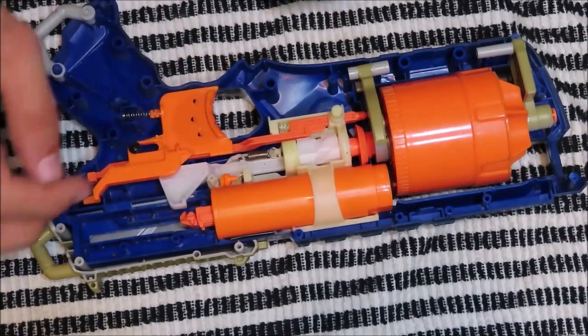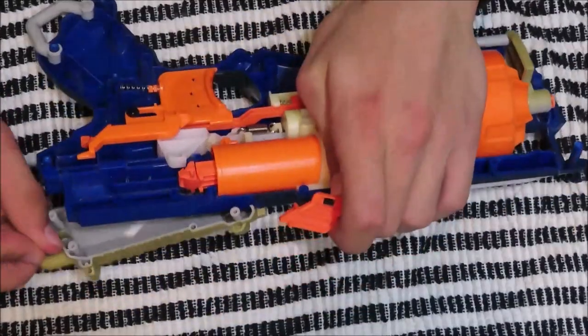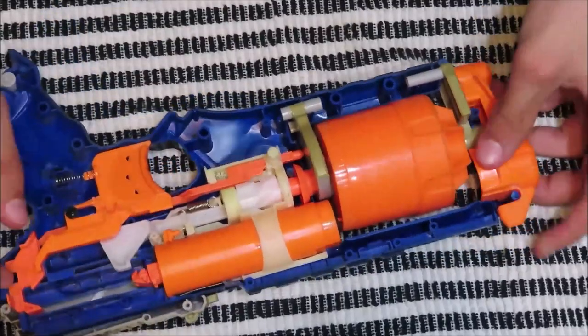Try not to lose any pieces because these can be pretty hard to find. Keep in mind that when your gun is already open, it is pretty easy to refurbish it and clean it to look a little bit better than it was before. Make sure to close this all up. On this front piece, if you haven't already, get out your spring.